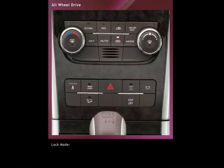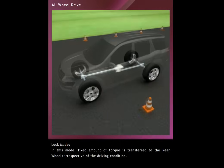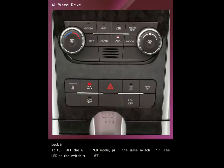Lock Mode. To activate this mode, press the AWD lock switch located on the central bezel switch bank. The LED on the switch turns on. In this mode, a fixed amount of torque is transferred to the rear wheels, irrespective of the driving condition. To turn off the AWD lock mode, press the same switch again. The LED on the switch turns off.